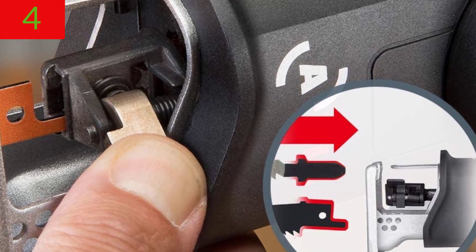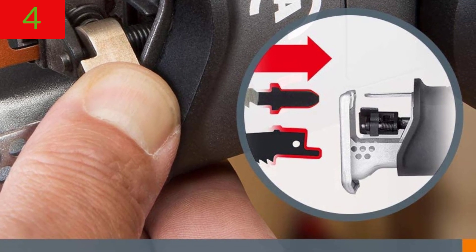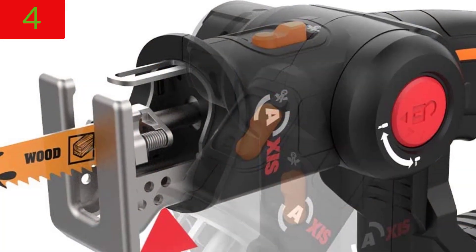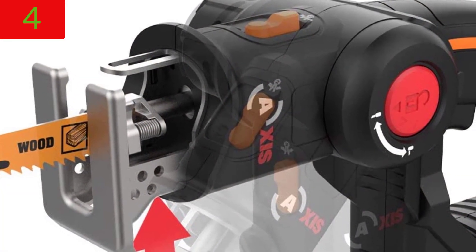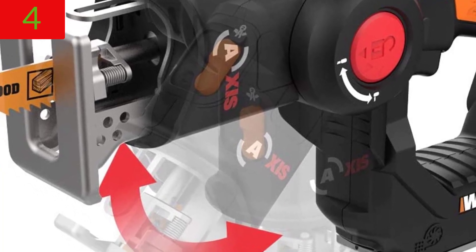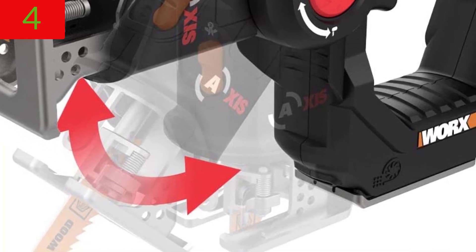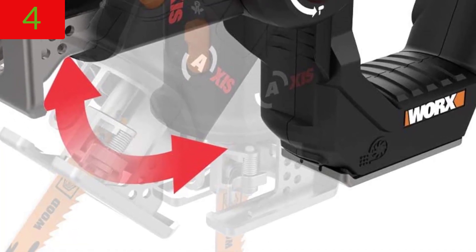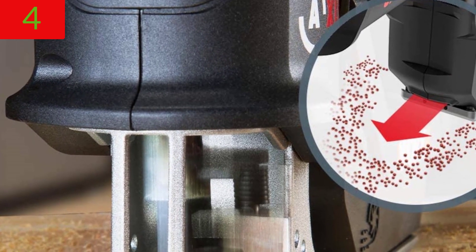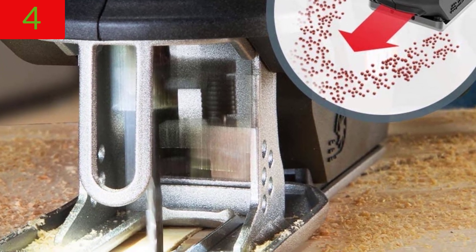Lightweight and compact, you can navigate freely, make complex cuts, and operate for longer periods with less fatigue. The integrated dust blower keeps dust and debris off the cut surface, allowing you to see more clearly. You may use any conventional reciprocating saw and T-shank saw blades in this instrument.